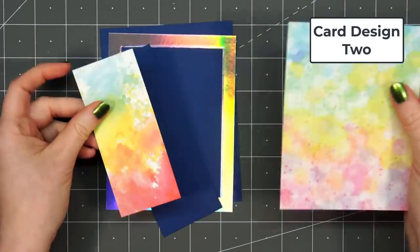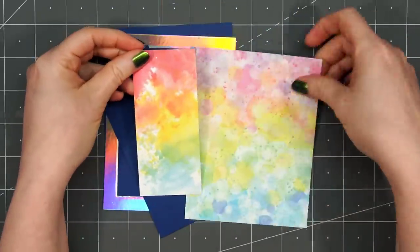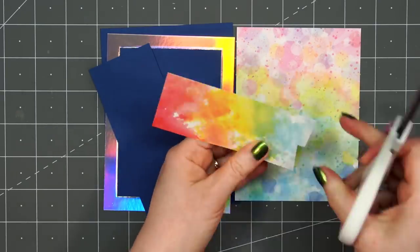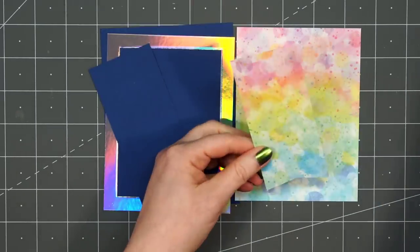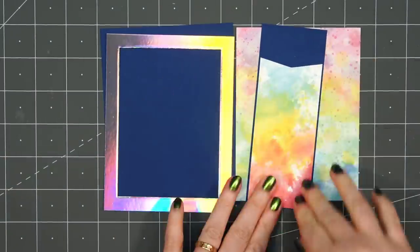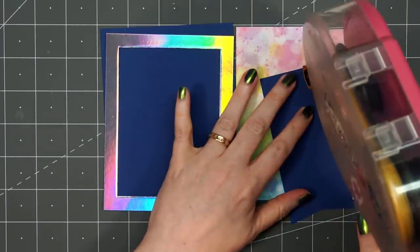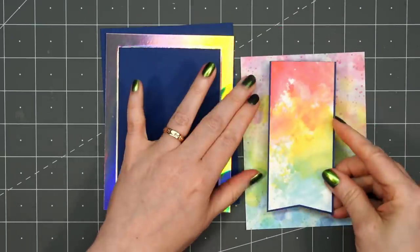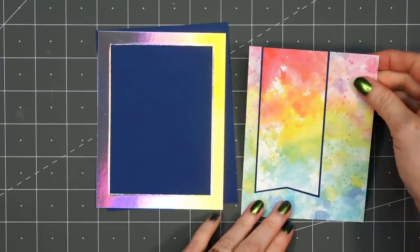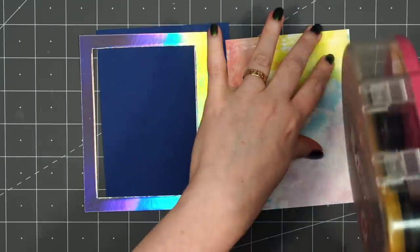For my next card, I have this fun rainbow pattern paper. I have a 4 by 5 and a quarter inch piece for that background panel and I use that leftover 2-inch strip, cutting a fishtail on the bottom. A lot of the patterns don't work well together, but I thought these two did. I'll layer that banner on some dark blue cardstock, leaving about an eighth of an inch of that matted layer, then adhere it to the left-hand side. I love that banner piece that has a little heart in the design.